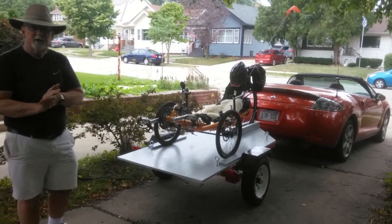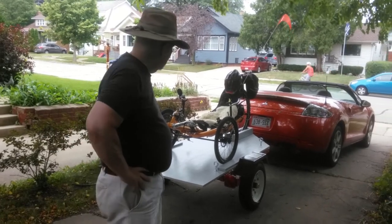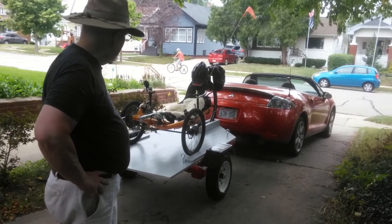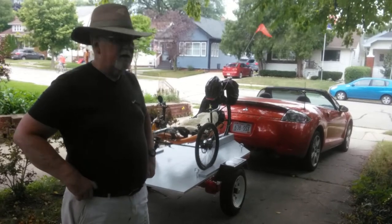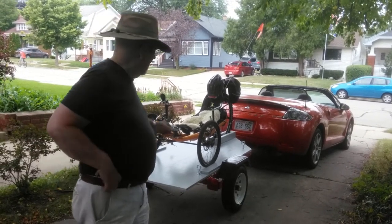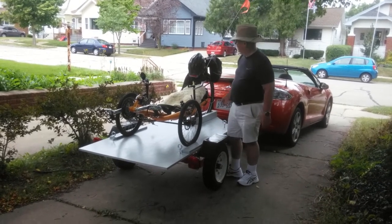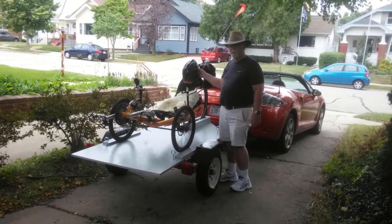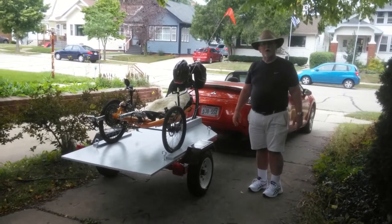Now, a couple of things that you need to do: we're going to strap it down. And also, when going with the trailer, you've got to make sure you take off everything that you don't need — for instance, the footrest here, and also my helmet and the flag and things like that — just so that they won't blow off in the wind.